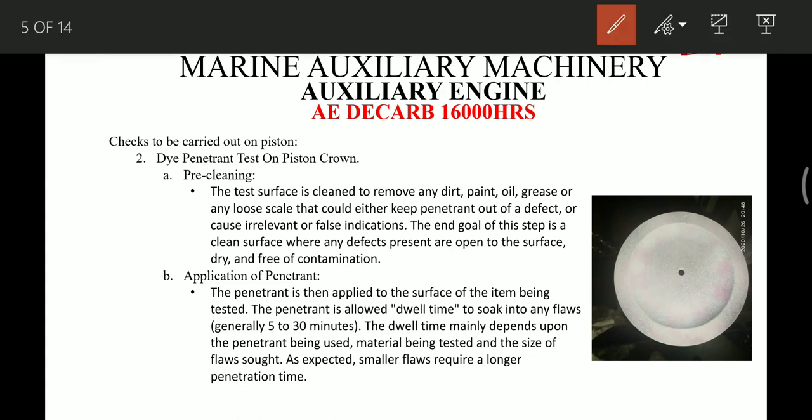For testing the piston crown we use the dye penetrant test technique. First we have to clean the piston crown thoroughly — that step is called pre-cleaning. For this we use three sprays marked A, B, and C. The first spray is for cleaning. Then after cleaning we apply the penetrant onto the piston crown. The penetrant is red in colour and we have to apply it for 5 to 30 minutes depending on the instructions given on the bottle.